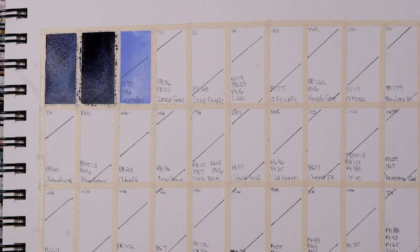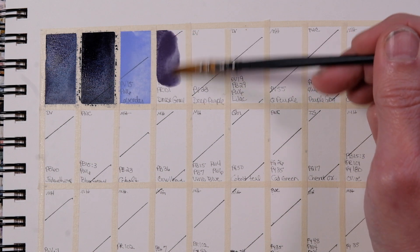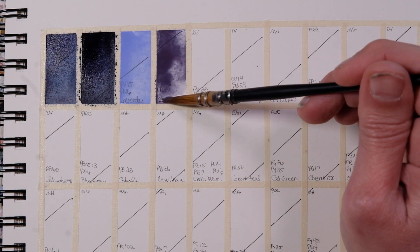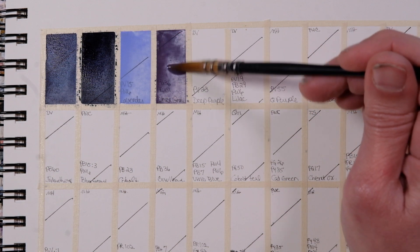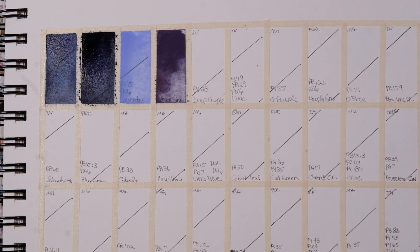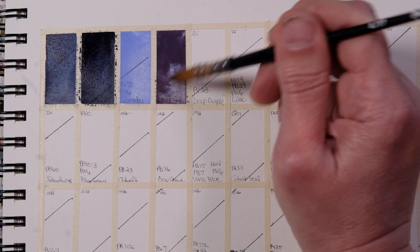Now we have Denise's Gray — PR101, PB36 — by DaVinci. This color is so gorgeous. I'm glad I got the tubes. She is so fabulous. I'll put a link to her channel in the description if you're interested in checking out her whole opacity palette.